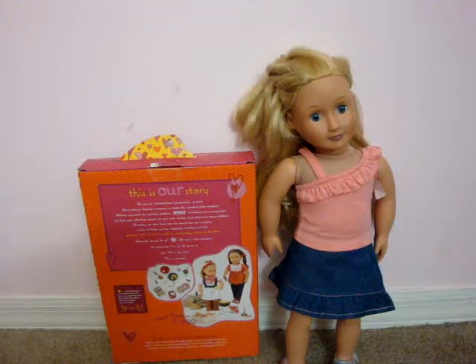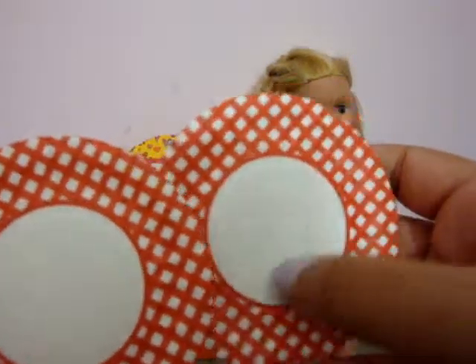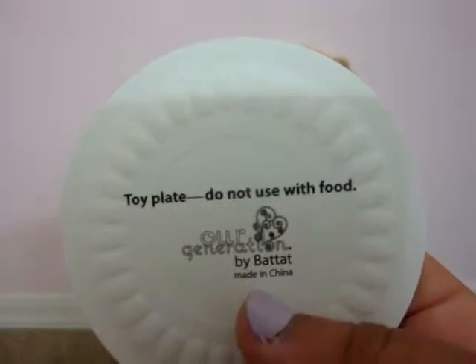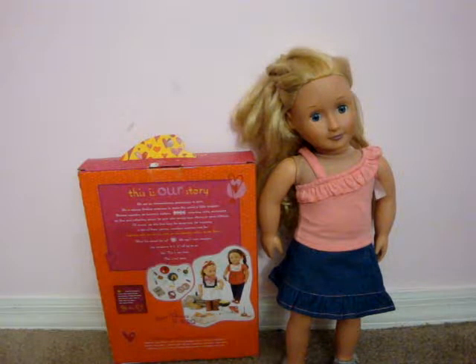Then, two paper plates with a pattern and a white spot. It says 'toy plate — do not use with food.' Cute, but it's really true: don't use with food.